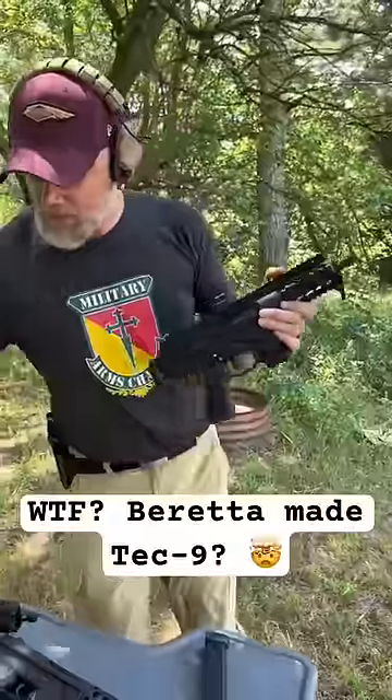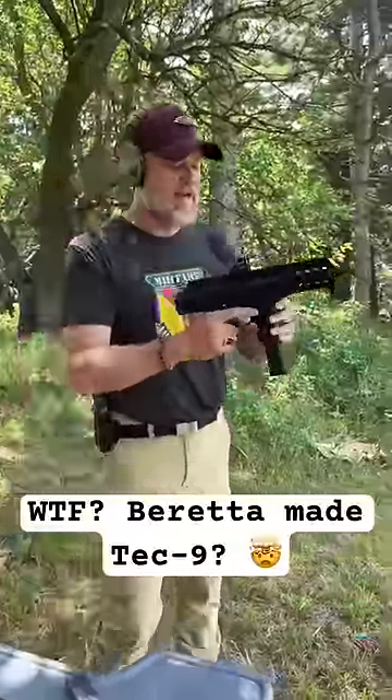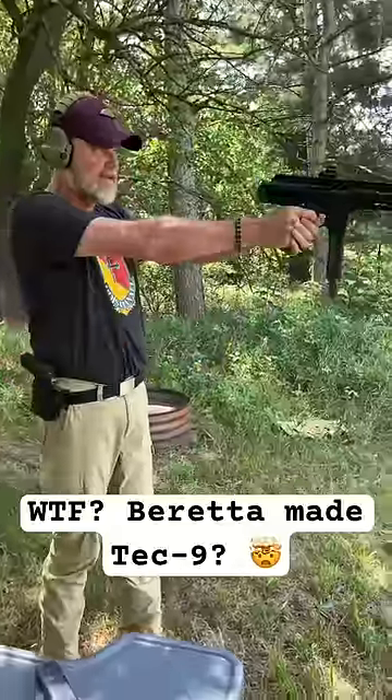What's also interesting is that it will use B&T magazines but not B&T stocks, which really kind of sucks. Beretta tells me they're not going to bring the stocks in — at least they have no plans to right now.